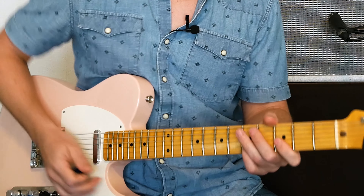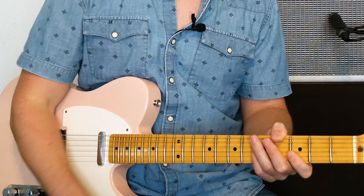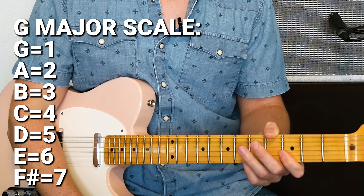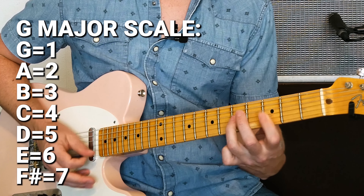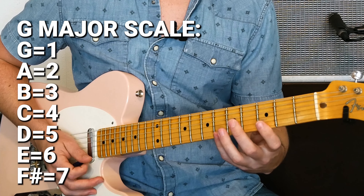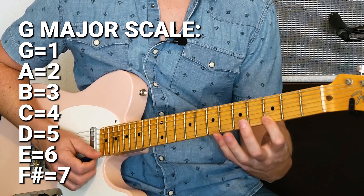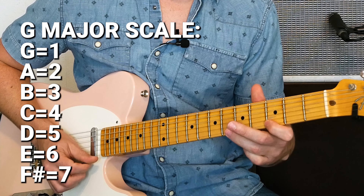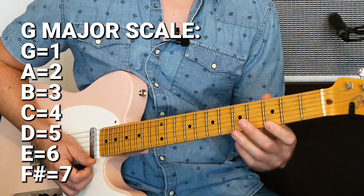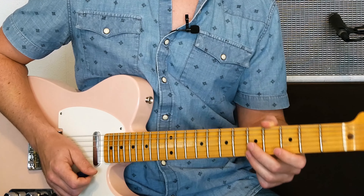So we want to play the changes. What do we play? One thing I like to play is I like to highlight the two, or the second scale degree. And the five. So what does that mean? Well, if you're looking at your pentatonic scale, which everybody should know by now if you're on the blues lesson, what the two over this G blues pentatonic scale would be is an A note. So we're going to add that in there. That's our second scale degree of our G pentatonic scale.